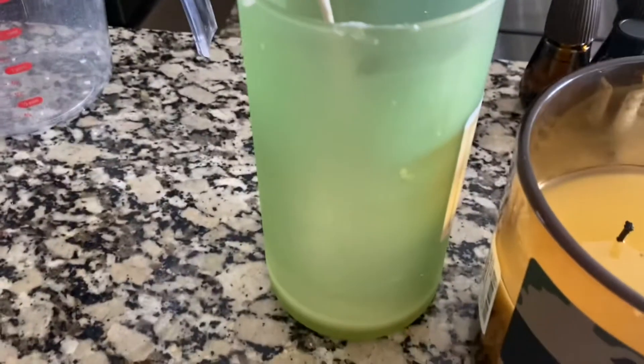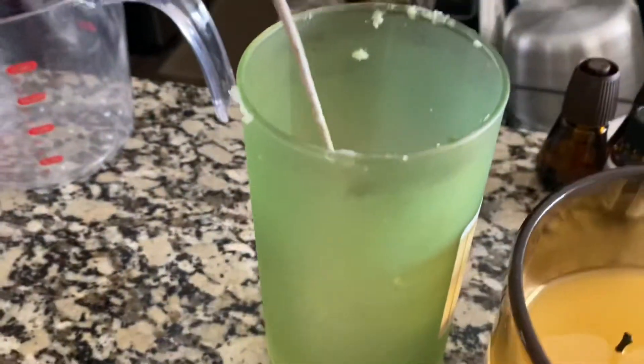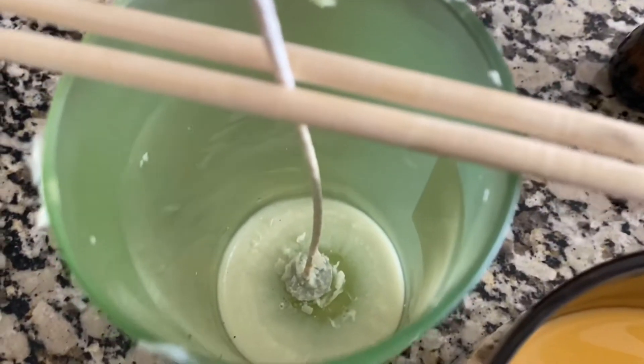I needed both hands to do this and the camera doesn't want to stay on my neck. I always take a few of these chopsticks and bring them home from the Asian restaurant, but they're great for candle making — this is going to keep our wick in place while we pour in the wax. The chemical reaction didn't react right.